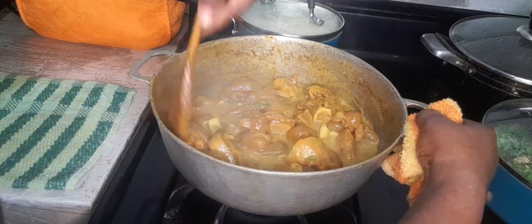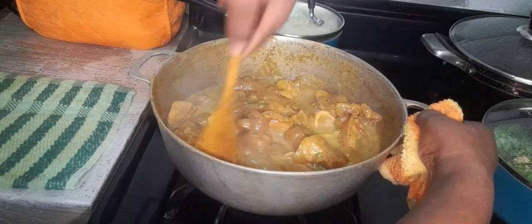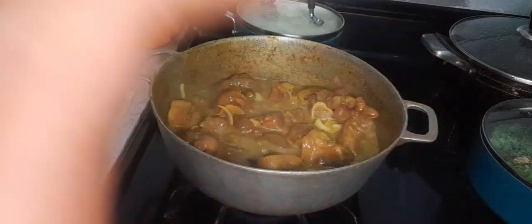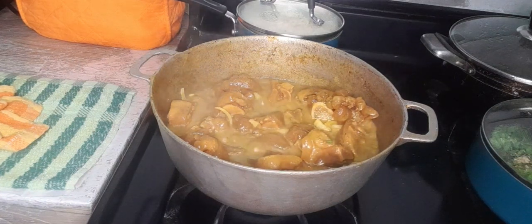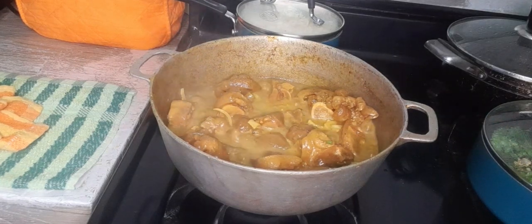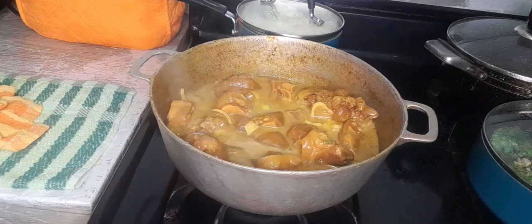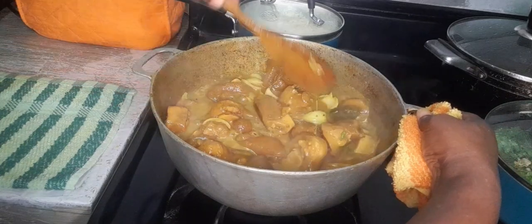Scoop around the sides — all of this niceness that has accumulated on the sides of the pot, get it down and into the pot. I'm going to taste again and add a little more water. I'm going to go ahead and still add some of the hot water that I had over here, add it from the pan that my meat was seasoned in, and just pour it on my meat. Give it another stir and allow the cooking process to continue.